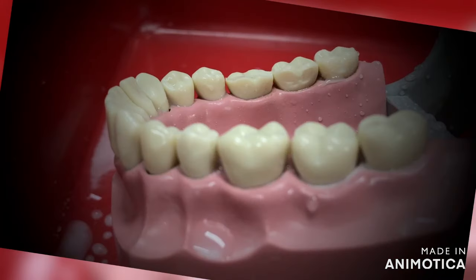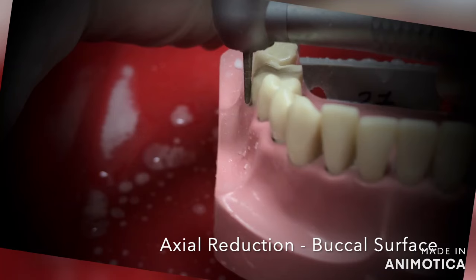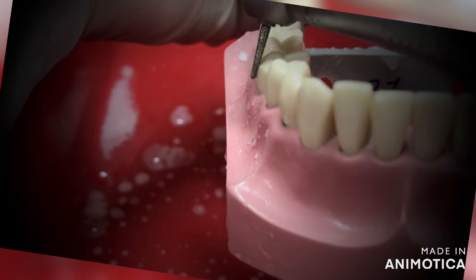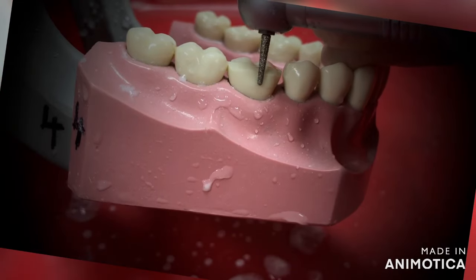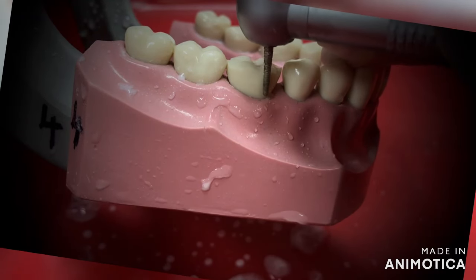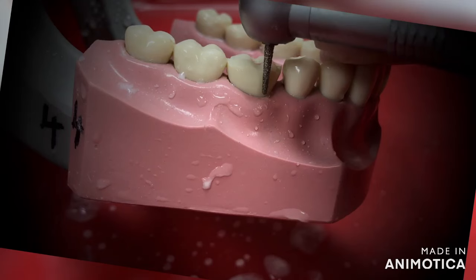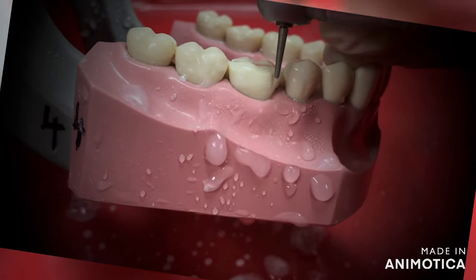Next we move on to the buccal surface. As you can see, the buccal surface has two planes — one is the cervical plane and the other is the middle third or occlusal plane. So you can do your preparation by following these two planes. Here also I am using the same TR-13 tapered round burr. I start by creating the grooves on the buccal surface, keeping the burr parallel to the cervical part of the tooth. Three grooves are created on the buccal surface as shown in the video.